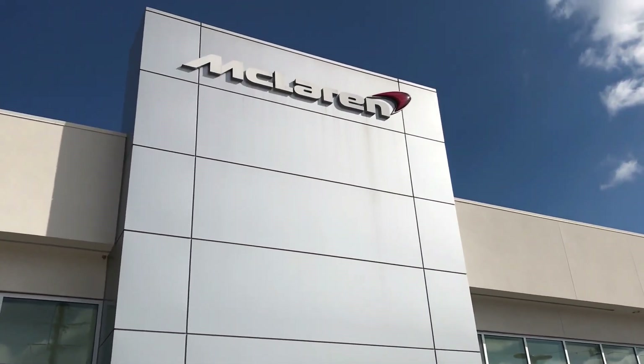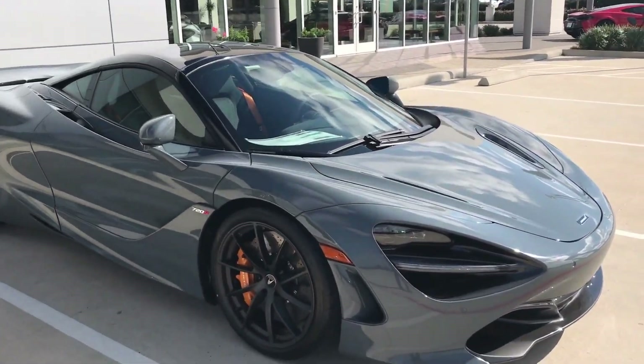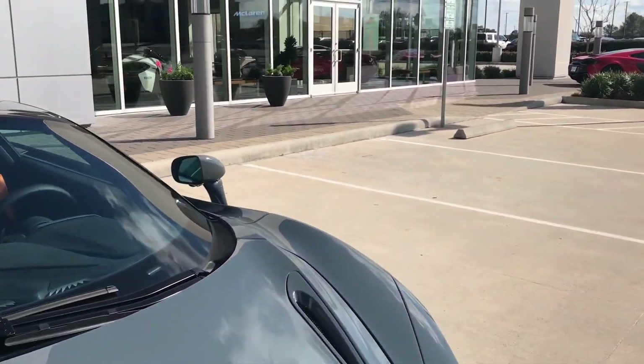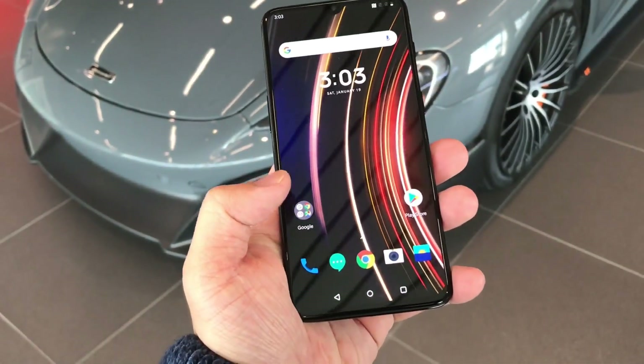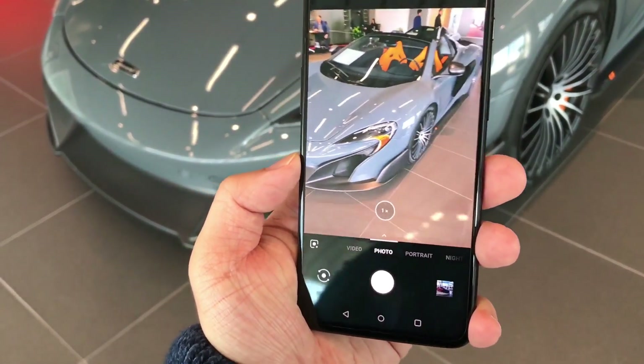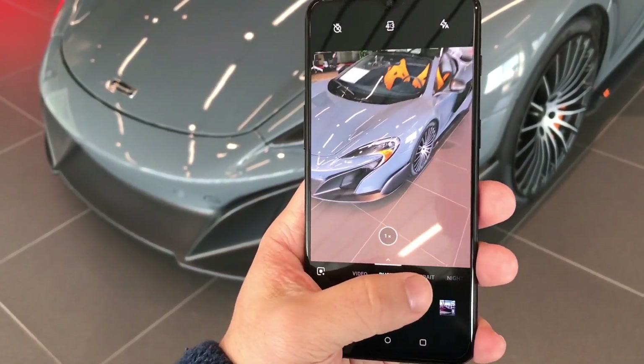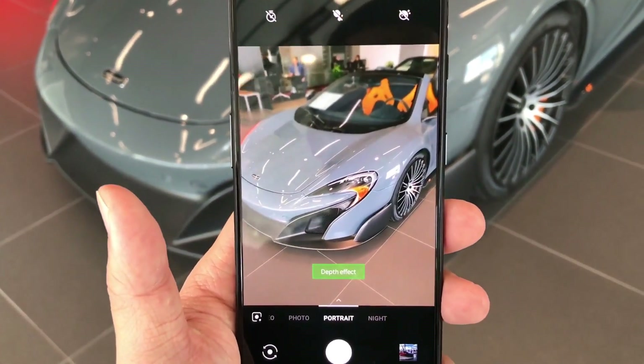To complete the review, we're visiting a McLaren dealership today. Looking at the camera app, there's an option for taking photos, and you can see this beautiful McLaren 675LT Spider. There's also a portrait mode option which blurs the background.